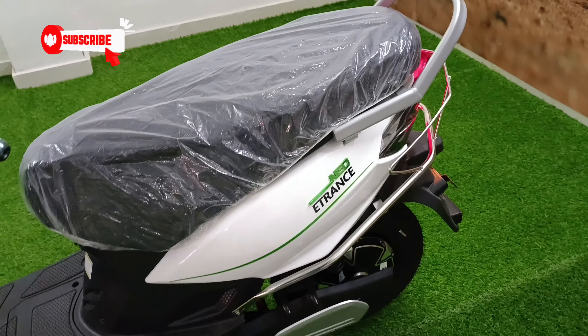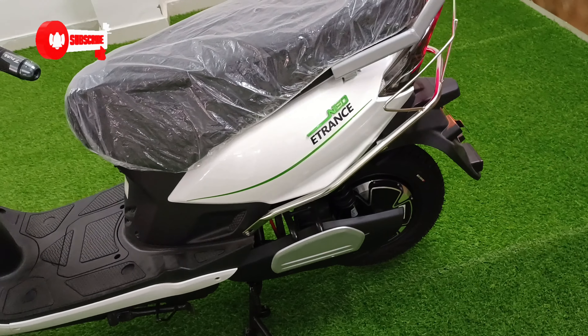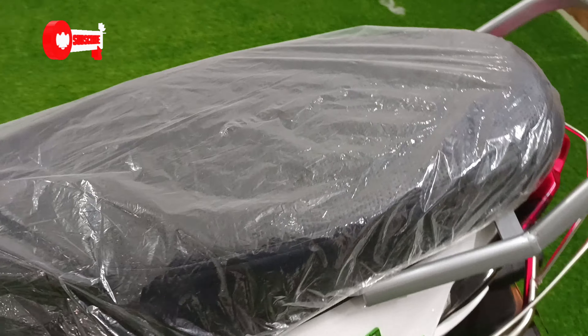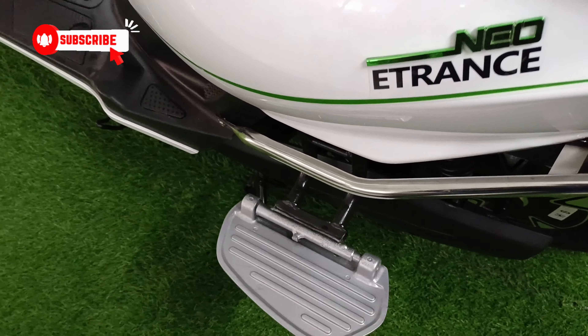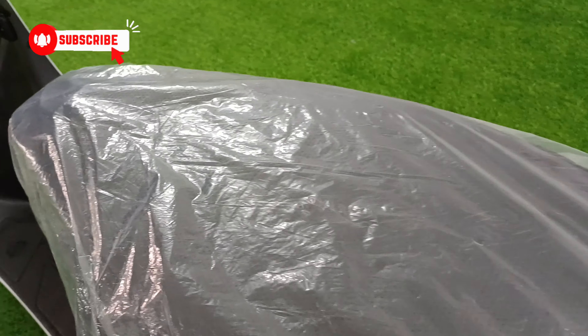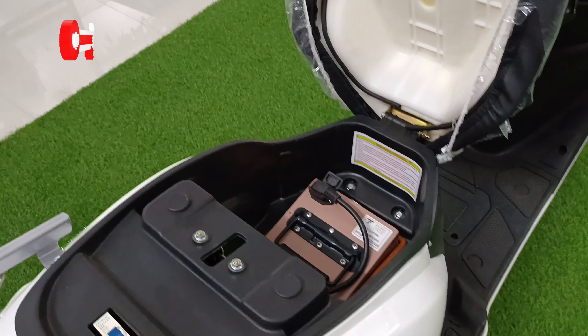You will never feel that it is a small bike or scooter. The EV market is progressing so far, and as the EV market increases, here you will get the footrest for the passenger at the back.